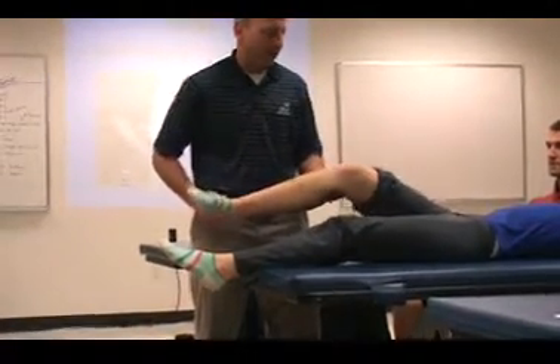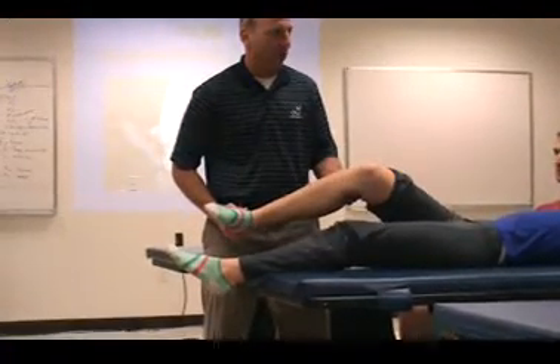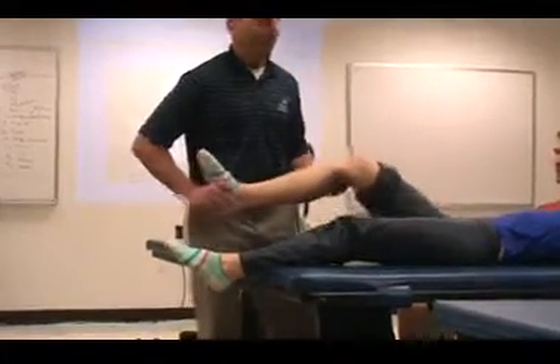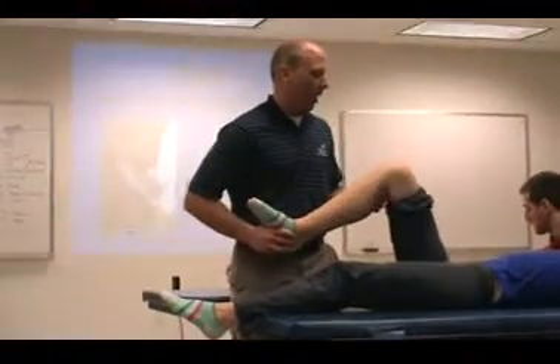And then as we approach kind of this position in here, what will happen is it will clunk. It's a rather different test, but it works.